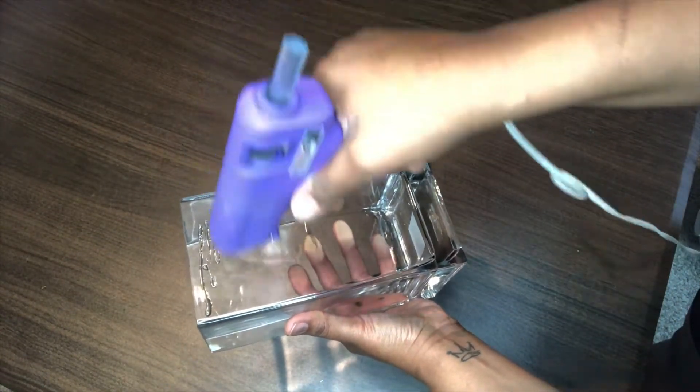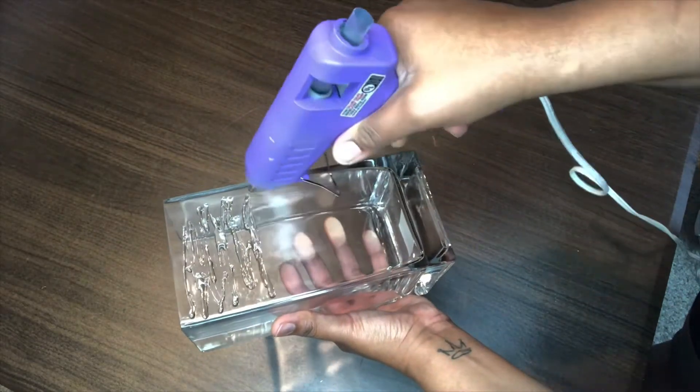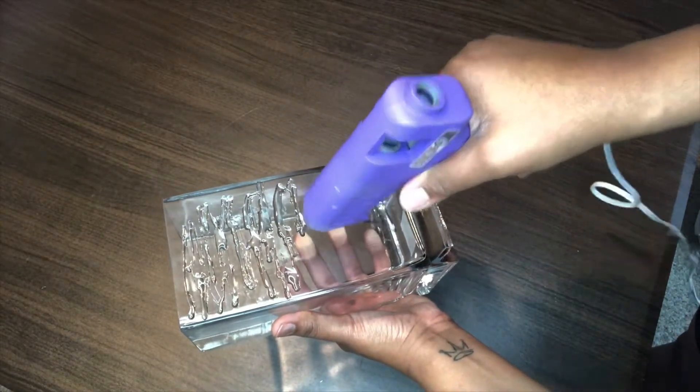Actually it was 50% off the week that I got it, so I paid less than $7.99. Earlier when I was mentioning the products that you would need, I said a hot glue gun, but I forgot to mention that you're gonna need glue sticks for this project.